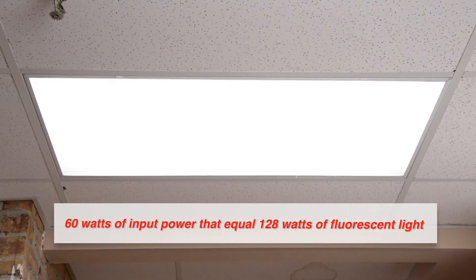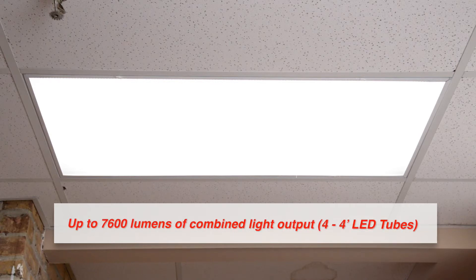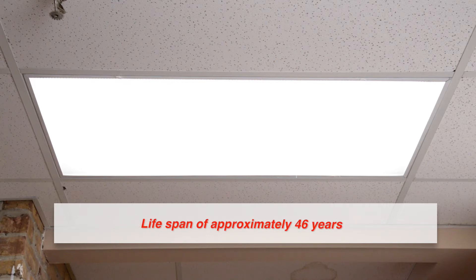You now have 60 watts of input power that equal 128 watts of fluorescent light — up to 7,600 lumens of combined light output when using four LED tubes. The fixture works with voltages from 120 to 277 volts. This is a 50,000-hour rated product with a five-year warranty and should last approximately 46 years. Estimated energy costs are $7.23 per year and will save up to $495 over the life of the fixture.